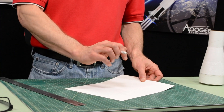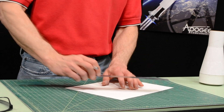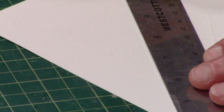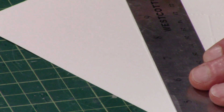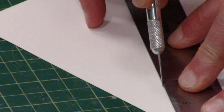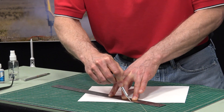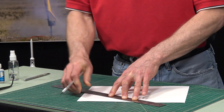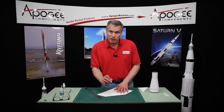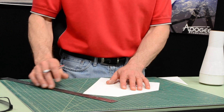We're going to cut this out using a hobby knife and a ruler. For the straight edges, put the ruler on top of the paper, on top of the part, so that if your knife strays, it doesn't go into the part itself. For the curved edges, we're going to do it freehand, but be very careful. Work very slow so that you don't gouge into the paper.